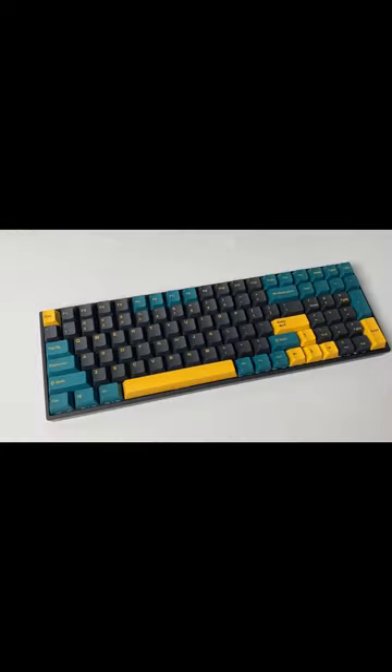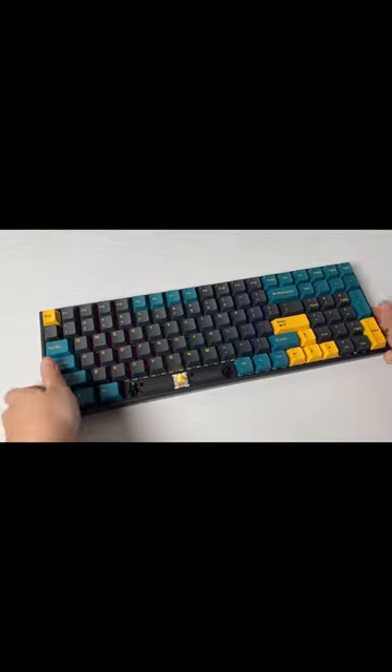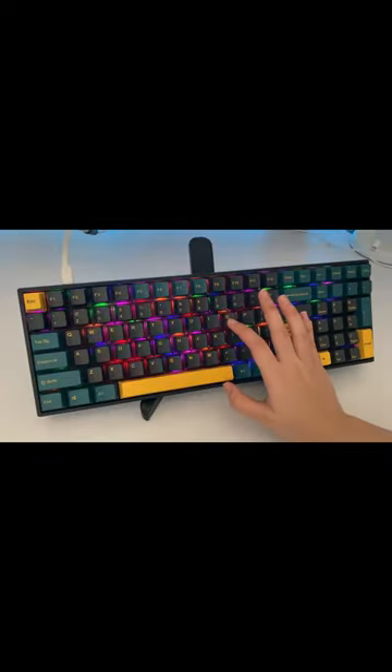It looks super clean right here and has Gateron yellow switches with many different RGB effects.